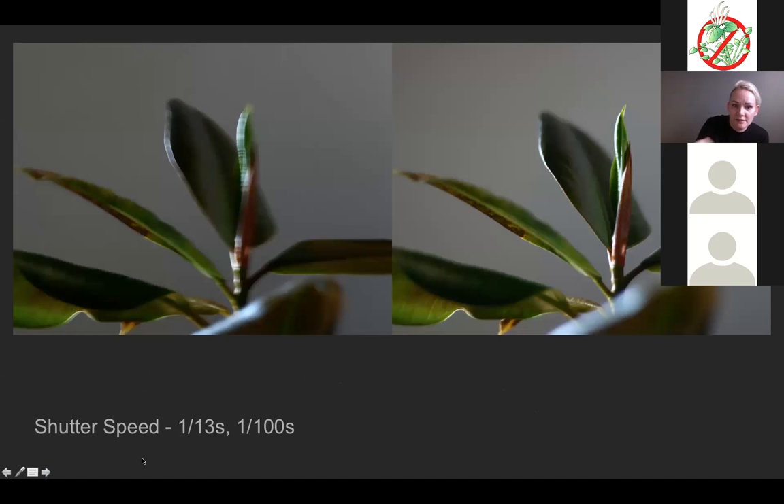On the left is a slow shutter speed — one-thirteenth of a second — and on the right is a fast shutter speed — one-hundredth of a second. Because the shutter was open longer, the one-thirteenth-of-a-second image has more blur. Keep this in mind if you're taking photos of plants outside when it's really windy and nothing is working — you may want a really fast shutter speed.